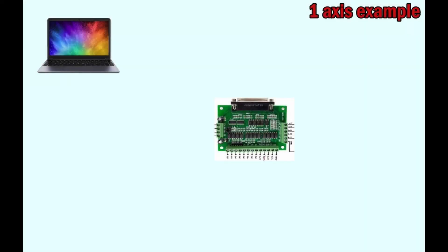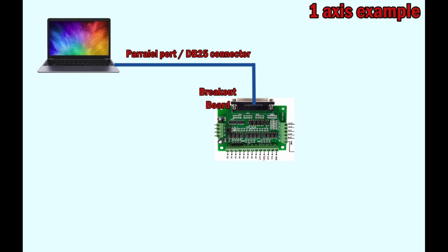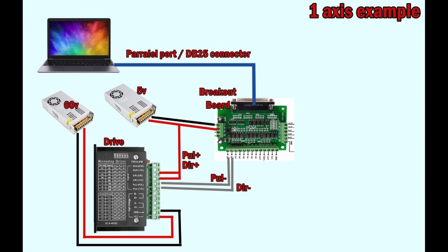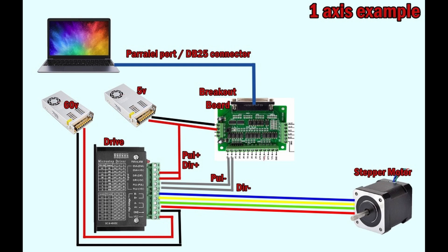For the electrical diagram, I'll illustrate one axis. First, connect the computer to the breakout board using a DB25 connector, then power the breakout board with a 5-volt power supply. Using that same 5-volt supply, connect to the drive on Pulse+ and Direction+, then connect Pulse– and Direction– ground to output pins on the breakout board. To power the stepper motor, connect your 60-volt power supply to the drive, then using the electrical diagram from your motor supplier, connect the correct colored wires to the drive pins.